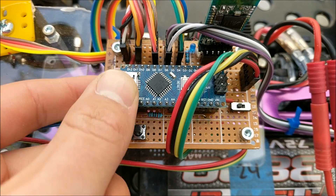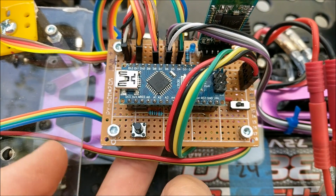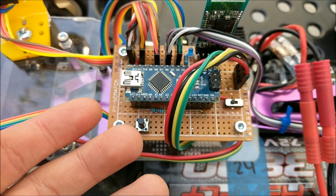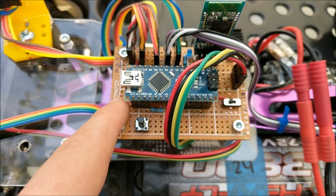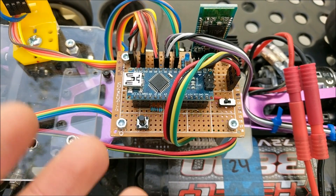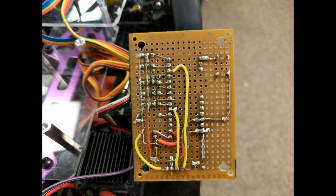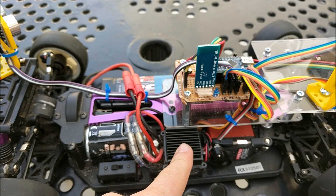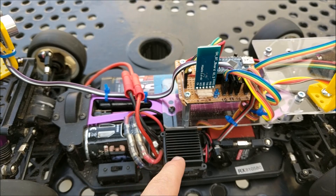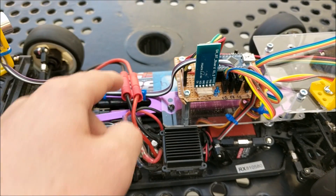This circuit board was soldered on the bottom with different solder connections. You can see a picture of what the circuit board looks like underneath in this picture. This part right here is the electronic speed controller, or ESC, and this is what drives the high-current motor from the battery.